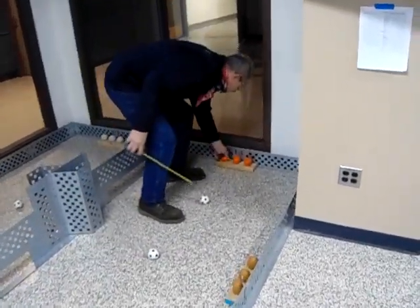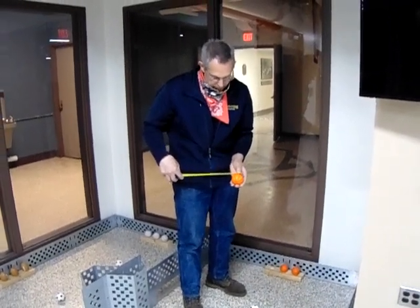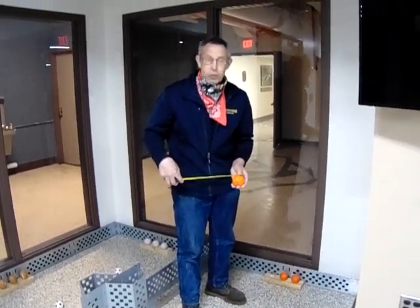I'm just going to grab a basketball right here and measure this for a diameter. And this is 2 and a half inches. And this is the same measurement for the soccer balls and the baseballs.